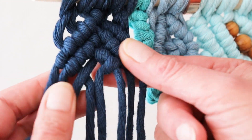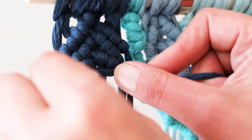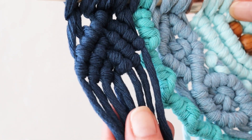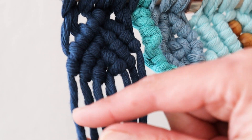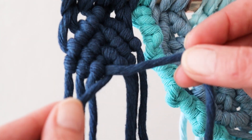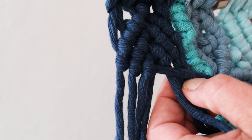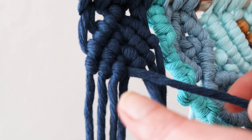These are already sort of crisscrossed — I will take the middle two. I'll take the one that came from the first, and this one goes under. I will create just one double half hitch knot, leaving these alone. Repeat the same process on the other side — take this middle rope and create one double half hitch knot. So we have our first pattern. It will have to bend around, and therefore you will have to remember that these parts will have to be shorter than these parts.